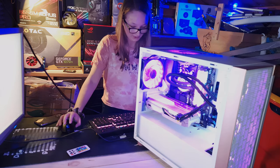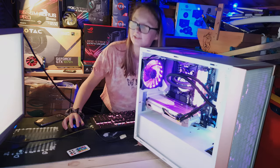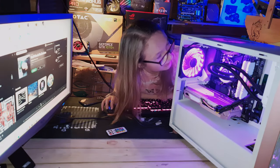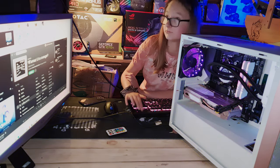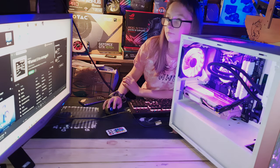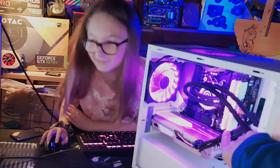Emma loads up Gigabyte's RGB Fusion 2.0 software and the lights start flashing. She plays a song and the lights react to the music — all the RGB zones flash along to whatever track she's playing. We ask if it's BTS and she says no, but agrees to play a BTS song anyway.